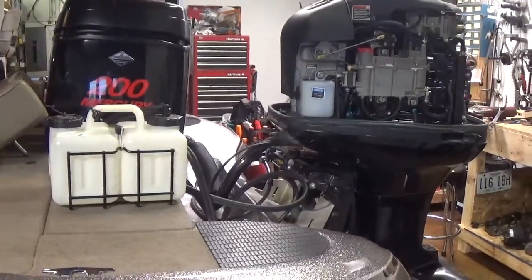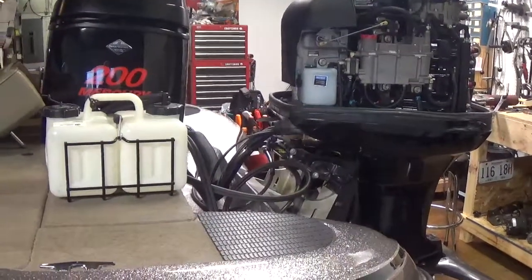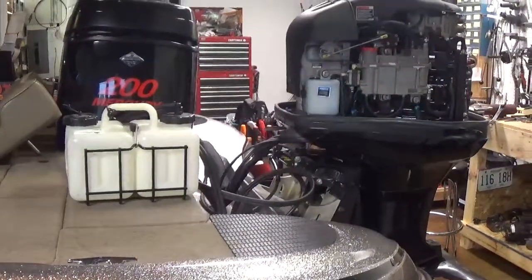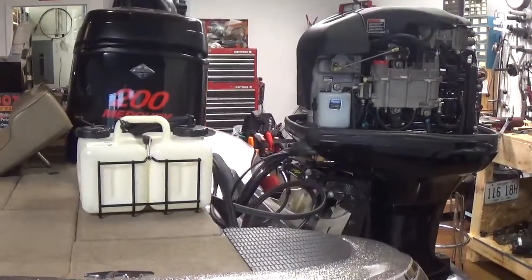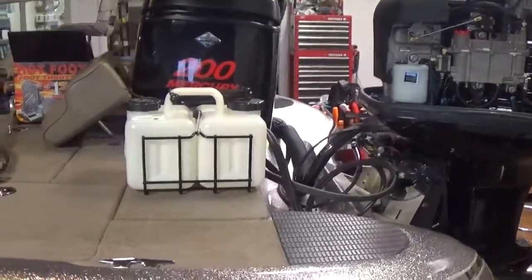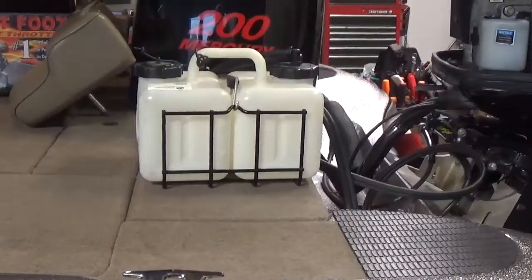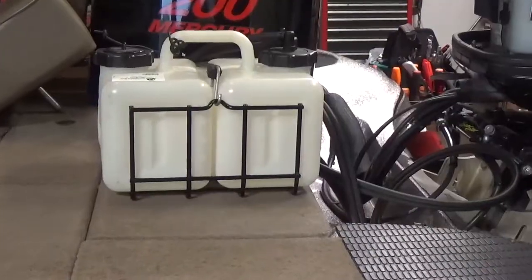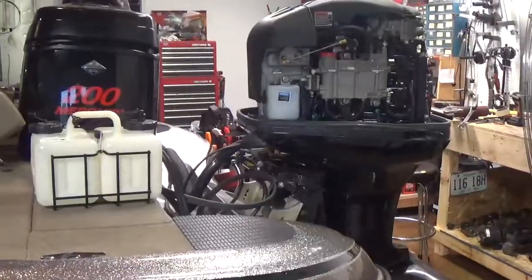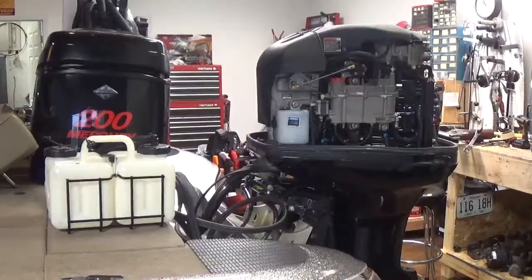This is a call that we get frequently throughout the summer — a lot of folks just forget to check the oil tank. I like to keep an extra gallon of oil in the boat with me just so I have it. Get in the habit of checking that oil when you get gas — really every time you fill up, take a look at the big white tank here and see what kind of oil level you've got, then top it off as needed. If you have any questions, just give us a call at the shop — we'd be glad to talk to you. Have a great weekend, thank you very much.